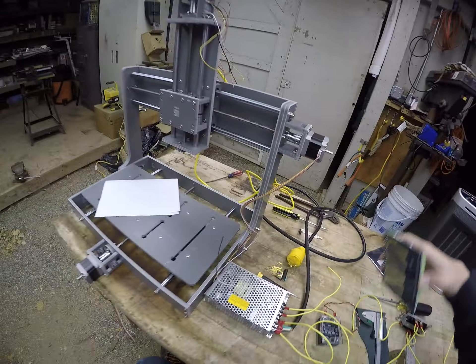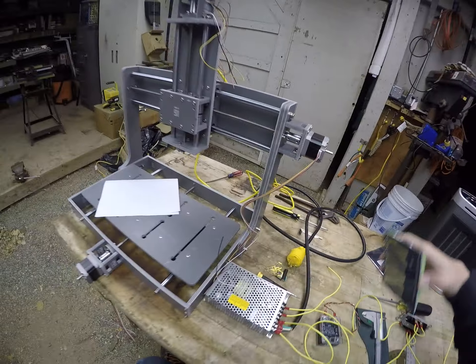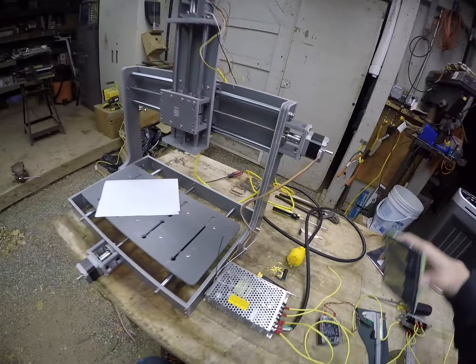Take the wire, insert it into the terminal block, and tighten it down.